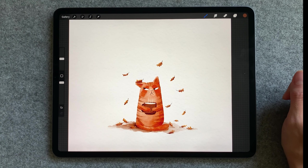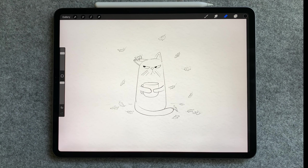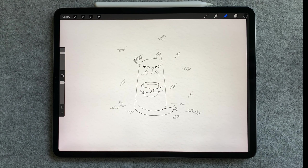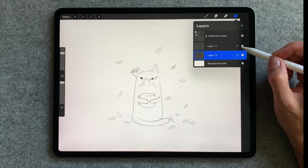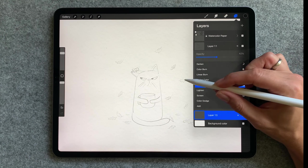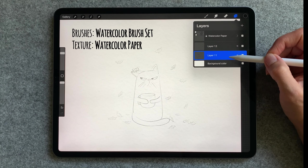In today's video I'm going to show you how to paint a simple watercolor Grumpy Cat. You can use my sketch which is available for download in the description or draw your own. I will list all the brushes I'm using in the description but you can follow this with any brush you are comfortable with.